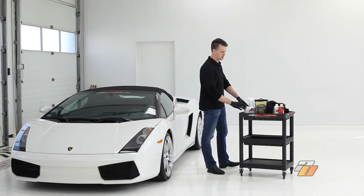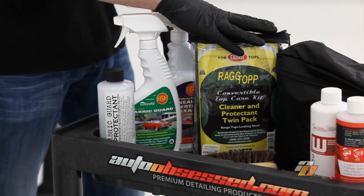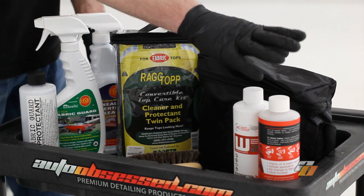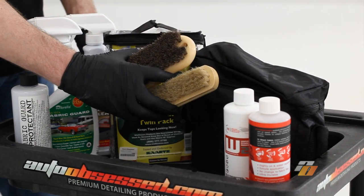We carry a number of products — these are a few. We carry Chemical Guys, 303, Rag Top, Swiss Fax Lowest Protecting Kit, the G-Technique, and some horsehair brushes we'll be using to scrub the convertible top.